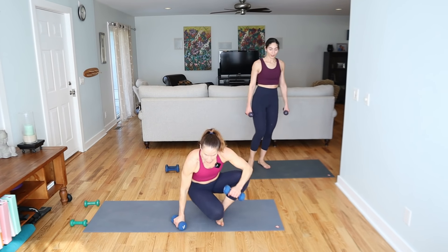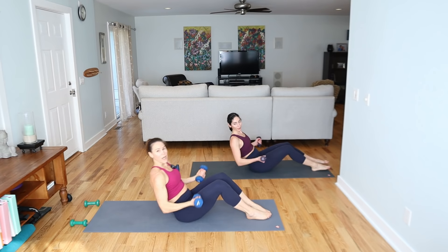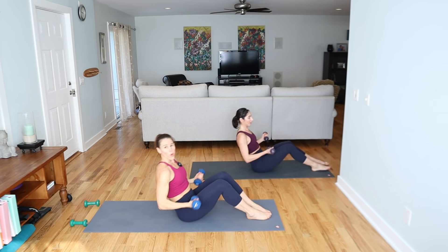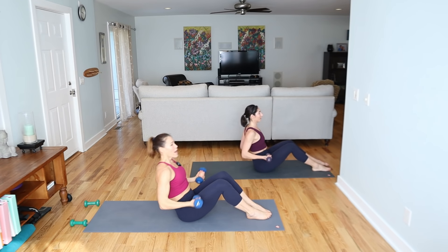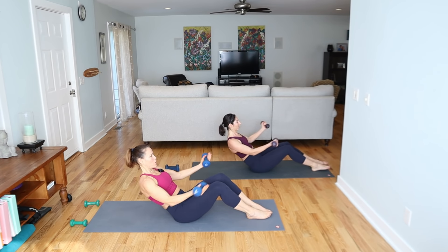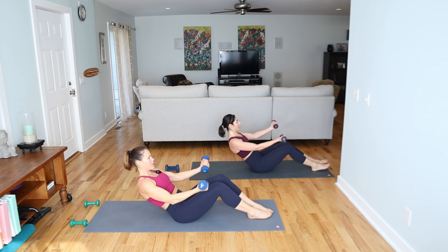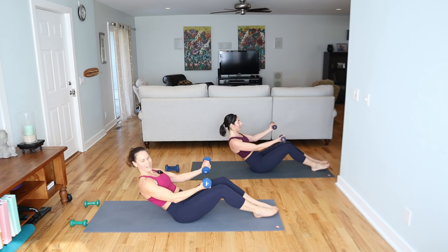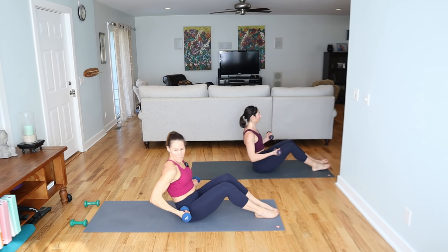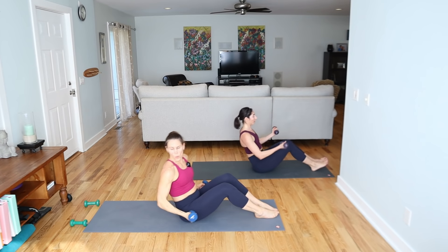Seated — come on down to the ground. We're going to take a little reach: you're going to reach, open, close, come in. Reach, open, close, pull the weights to the hips. If you have a little mini ball, you can go into your low back — or a pillow if you need it. Grow tall when you come up, kind of tuck under when you go down.